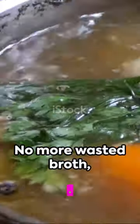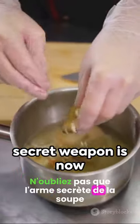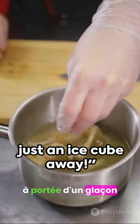Next time you're cooking and need a dash of broth, grab a cube or two. No more wasted broth, and your dishes will be bursting with flavor. Remember, soup's secret weapon is now just an ice cube away.